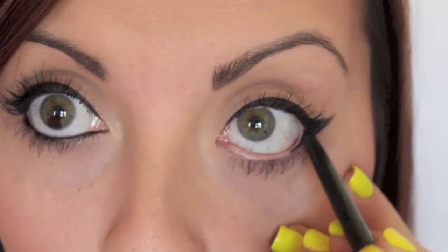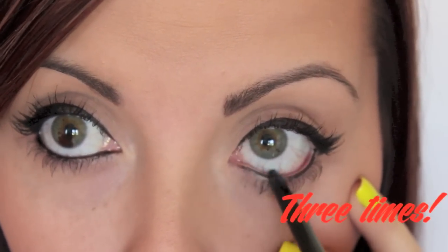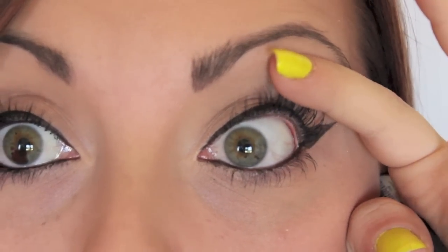You go over the waterline three times — one, two, three — and then quickly close your eyes and squint. Now it might look like I've hurt myself, but I promise I haven't. When you open up, you'll see it has transferred to the tightline. How easy was that? You can use either technique — they're both equally as good. It's just that one is more for people with sensitive eyes and one is for those who aren't.